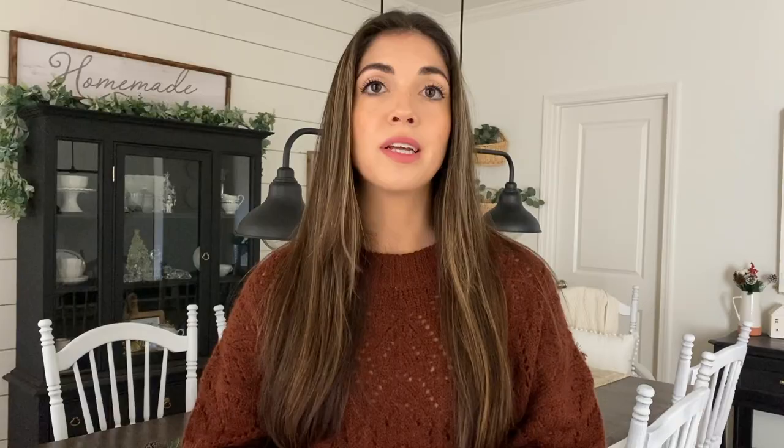Once I was done with the china cabinet or the hutch, that was the only thing in this room for a long time. We just had a little teeny rug in here to kind of just protect the floors — an old rug from our apartment that I knew I wasn't going to keep because it was way too small — but that was in here along with the china cabinet, and that was it.